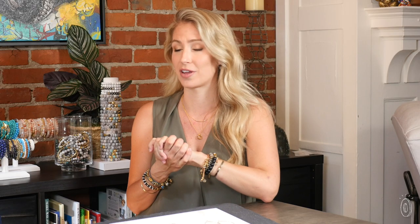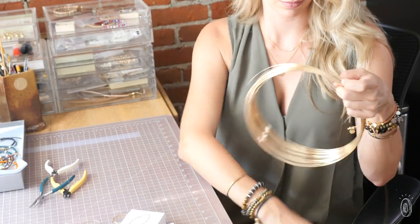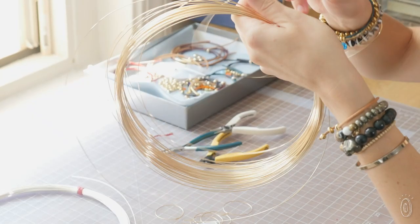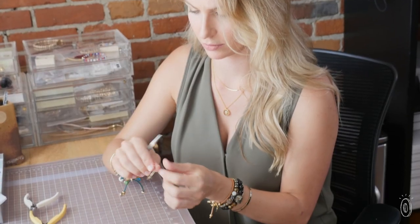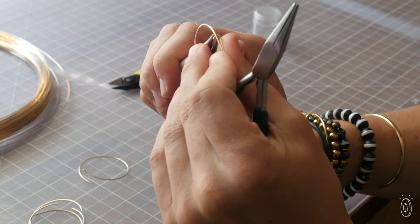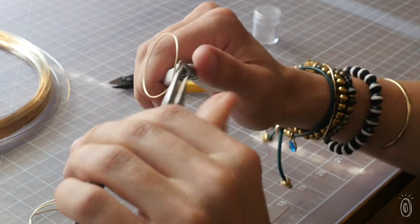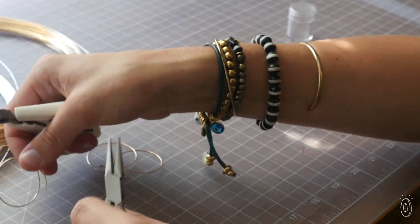I wanted to make sure that the materials were fantastic, so I use 14 karat gold fill, 14 karat rose gold fill, and sterling silver wire. Super high quality gold fill will keep its color for years and years and won't tarnish, won't chip. And they're all handcrafted, so I hand mold each pair of earrings, and they're all lightly hammered, so they reflect the light beautifully, and a little bit of love goes into each pair.